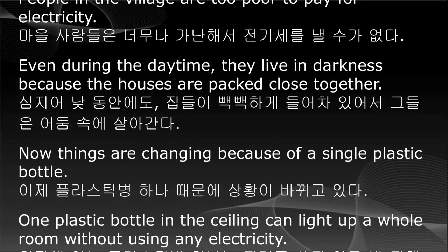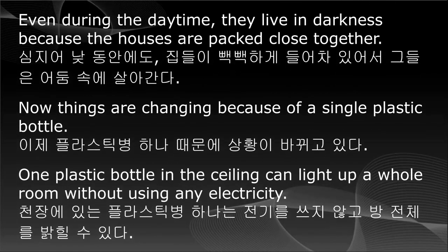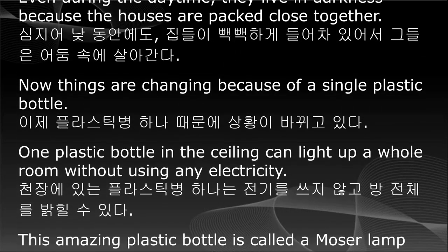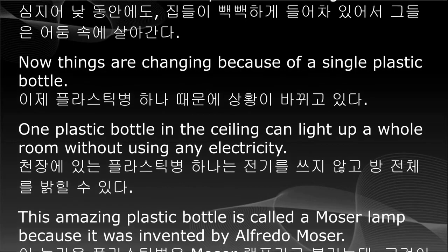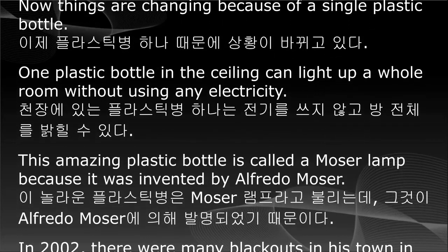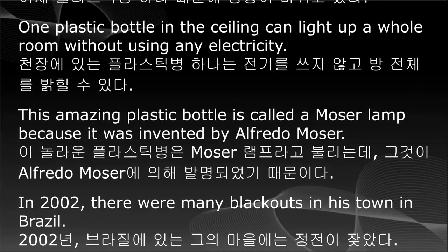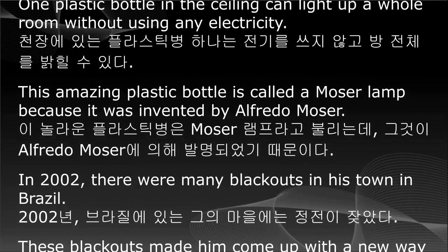One plastic bottle in the ceiling can light up a whole room without using any electricity. This amazing plastic bottle is called a Moser Lamp because it was invented by Alfredo Moser.